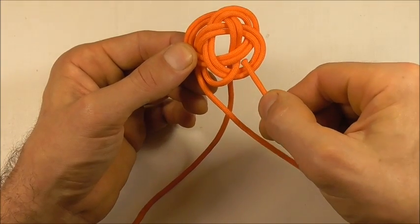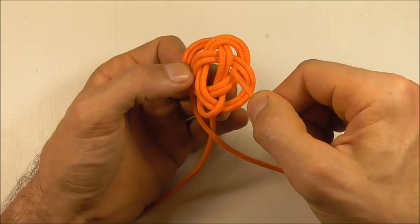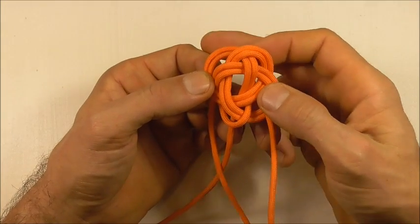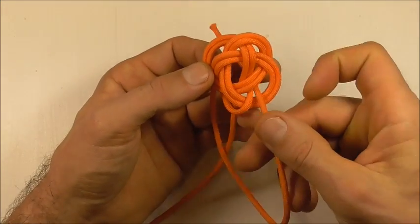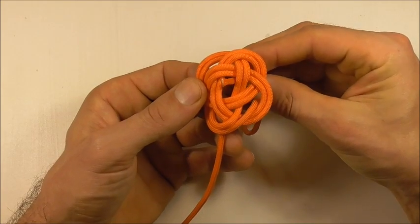Now we want to come through here, and then instead of coming up on the right side, we are going to come up right through the center here. So we're going to go down through here and then up through the center.